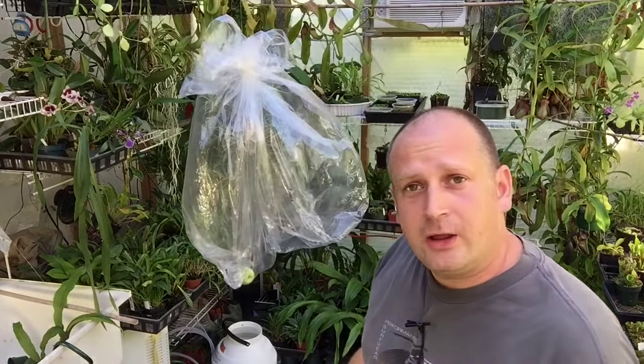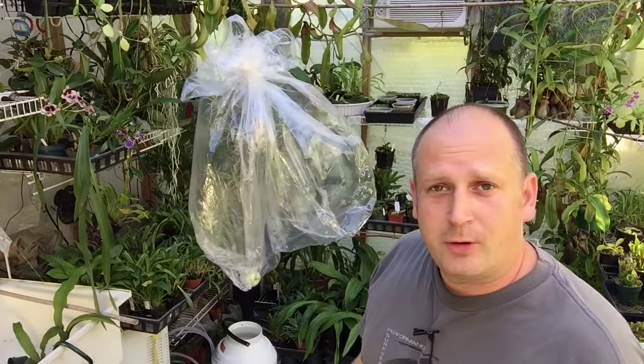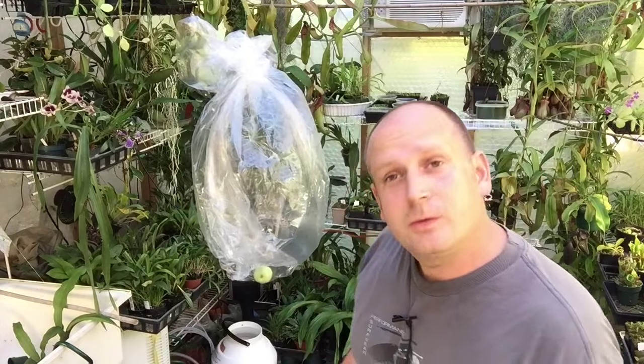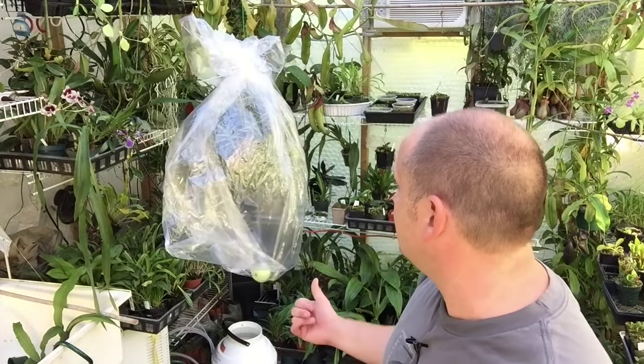I'm going to bring it into the house — maybe put it in my office. I got a new grow area in there which I will show you in one of these videos. I'm going to put it in there and we will just wait and see. It could be a week, it could be a month, but I will keep you posted. Fingers crossed we can figure out how to force air plants to bloom. I hope you like this video, and if you want to see more videos like this make sure you subscribe to my channel. As always, thanks for watching.